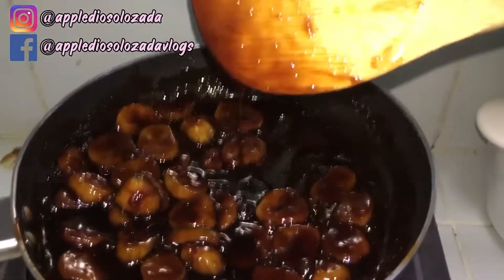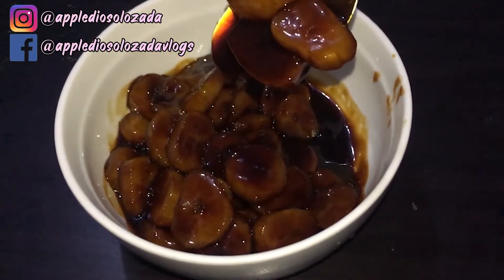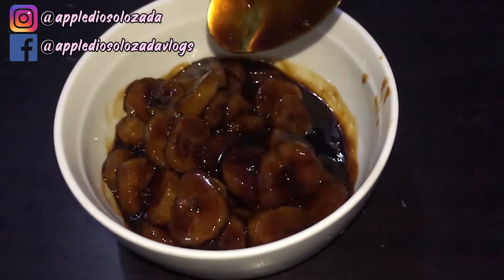Cook it until it's caramelized. Then we're ready to serve it. You can chill it before eating, or you can also put ice and fresh milk on top.